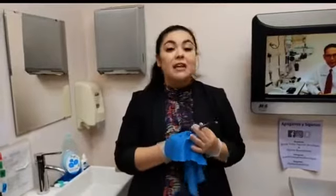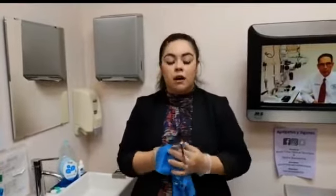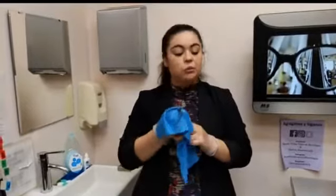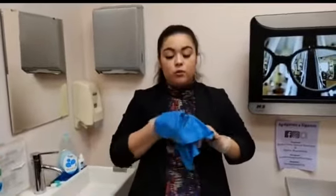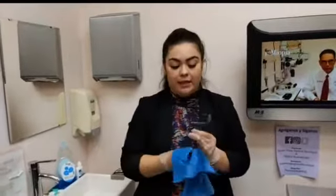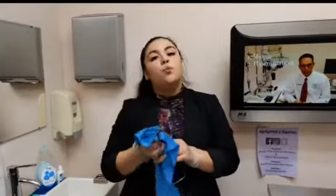You also cannot use Kleenex — please do not use those dry. We also have cleaning cloths here at Buena Vista Optical, you can get them here with us.